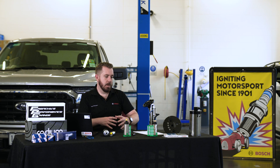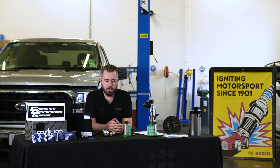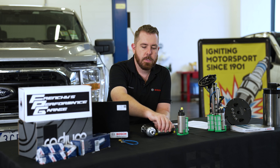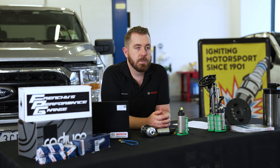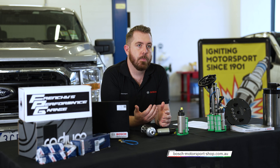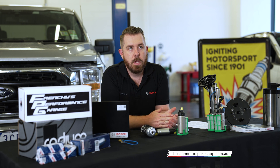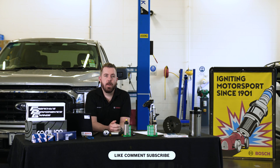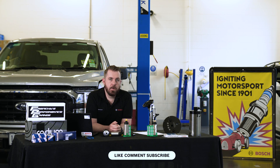Today we've discussed a range of different fuel pumps, everything from inline to in-tank and multiple fuel pump setups. If you have any questions, leave them in the comments below or jump across to boschmotorsportshop.com.au to check out the products we've discussed today. Thanks for watching — like, comment, and subscribe if you've enjoyed what you've seen here today. We'll have more educational content coming soon, so we'll see you next time.